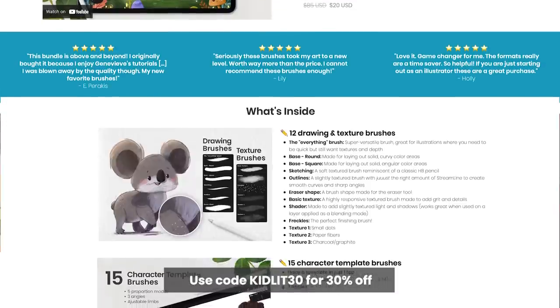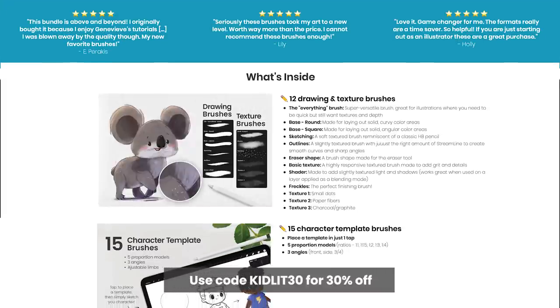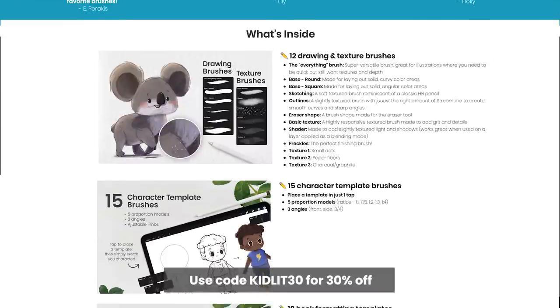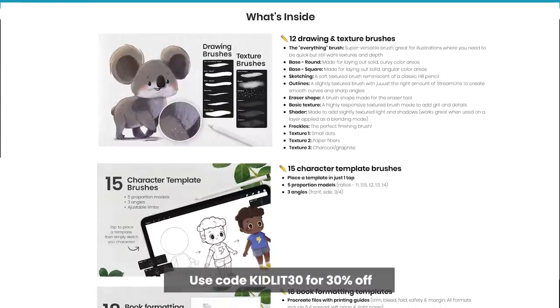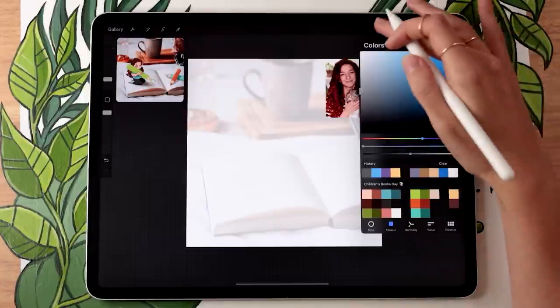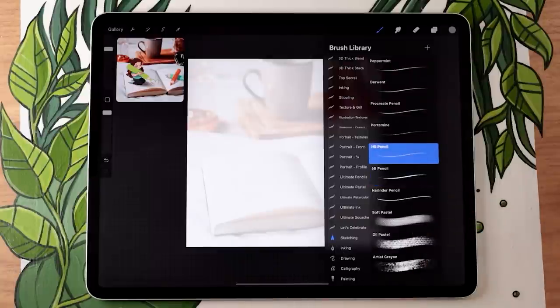There's always a special promo code for YouTube viewers — this time it's extra special because using it at checkout on my website automatically gives you a chance to win a custom illustration. More on that later. For the sketch, pick whatever brush you're comfortable with. In Procreate, from the free brushes, you could use something in the sketching pack, like the HB pencil, or in a different software anything with 'pencil' in the name will work well.